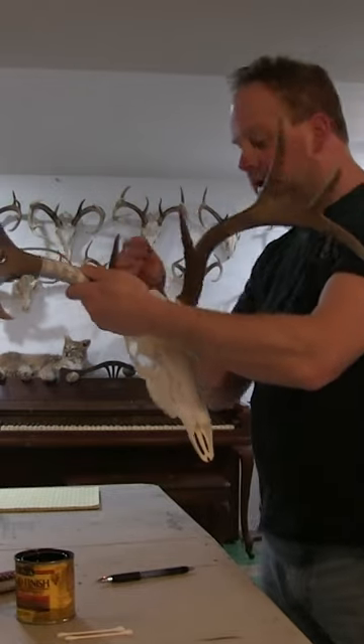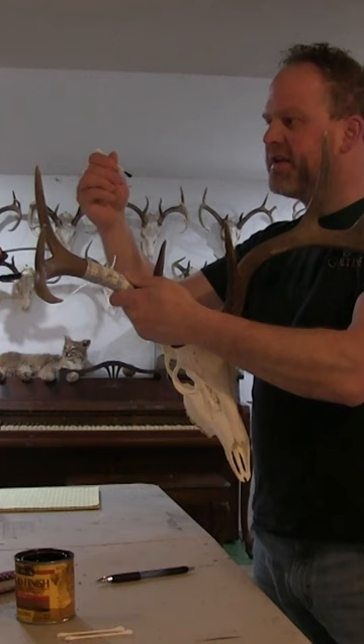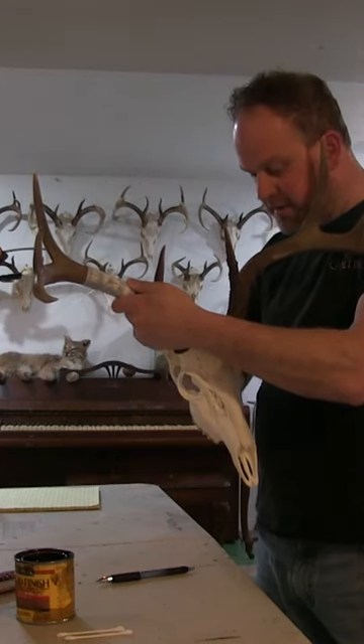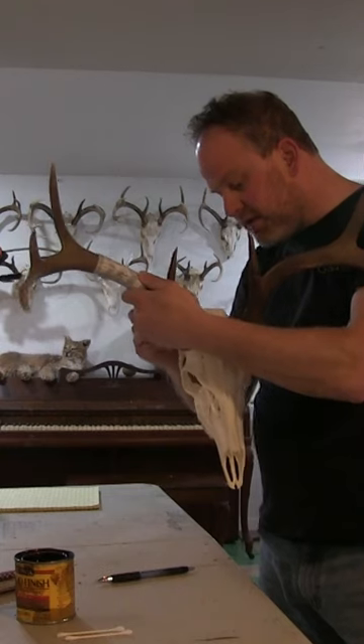If you get too much on there, you can use the dry side of the q-tip to soak some of it up and help blend it in. I just go all the way around, feathering in the light spots.